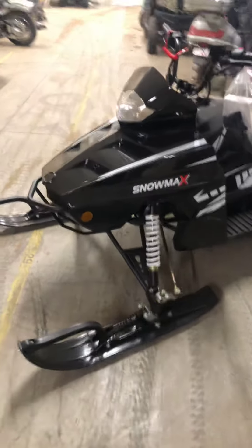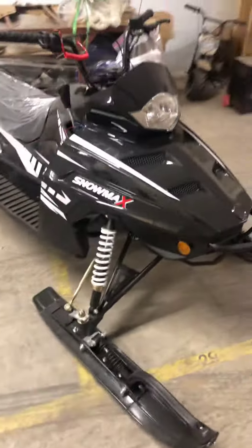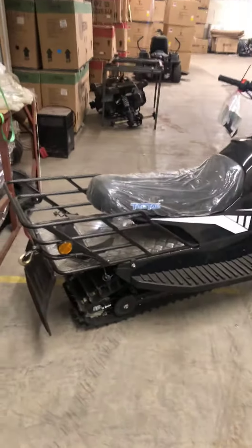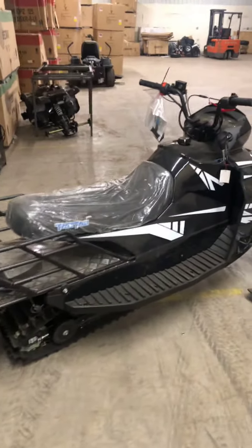Here's a brand new 2017 Tau Motor Snow Leopard Snow Max 170cc snowmobile. Hard to tell in the video, but it's a mid-size full-size snowmobile.